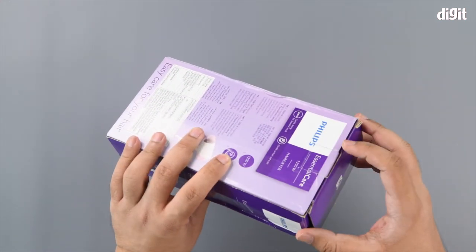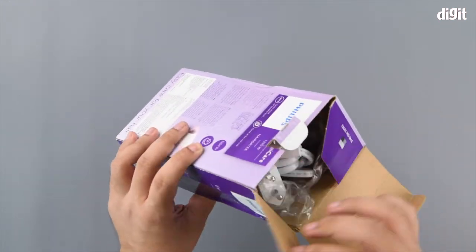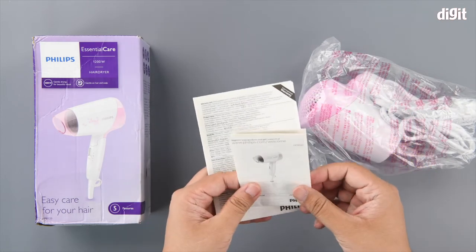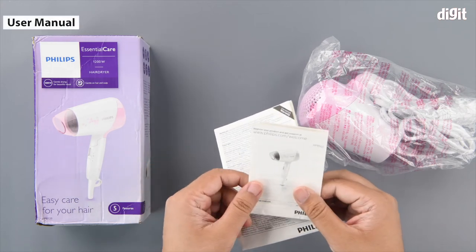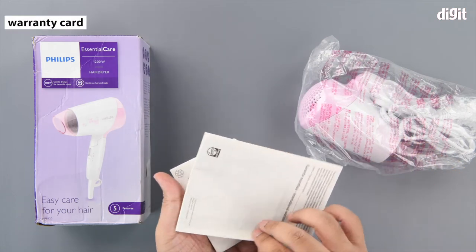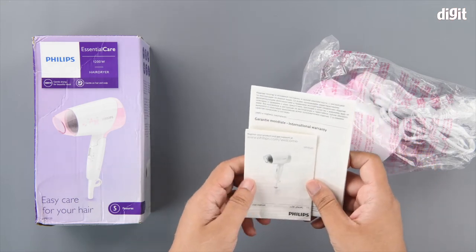That's it for all the information on the packaging — let's go ahead and unbox it. The product comes with several documentation. First is your user manual; always read through it to understand exactly how to operate the device. Second is your warranty card, which gives you good information on what is covered in terms of the warranty.